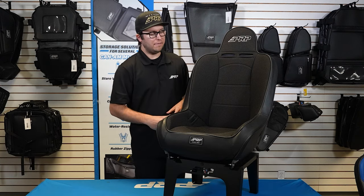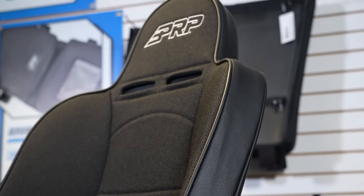What's going on you guys? Justin here from PRP Seats and I've got one of our off-road seats here in front of me. This is the Premier.